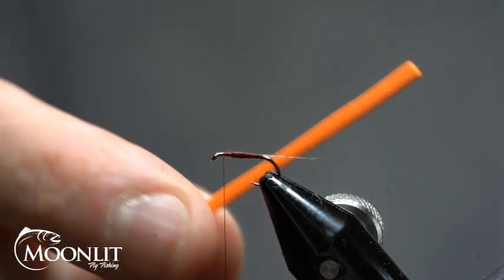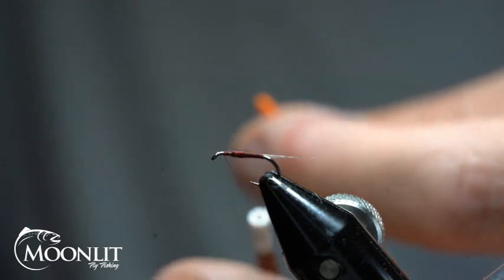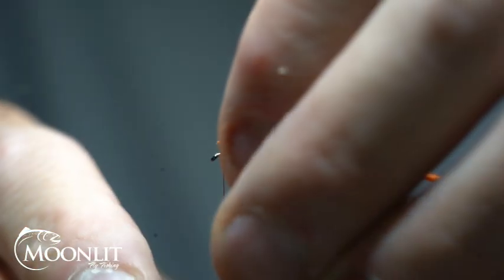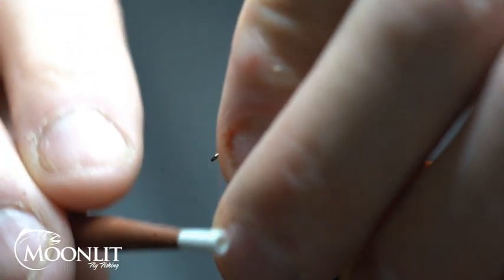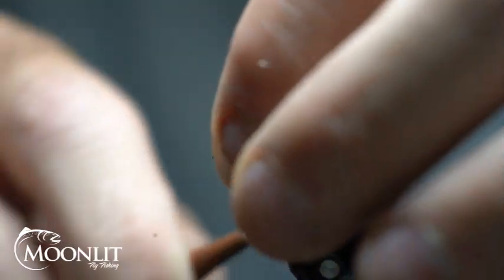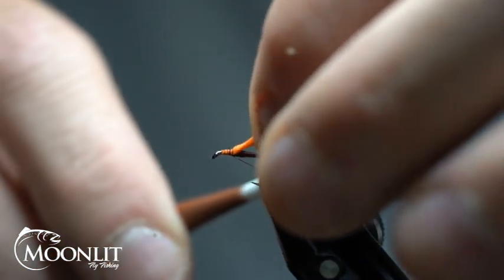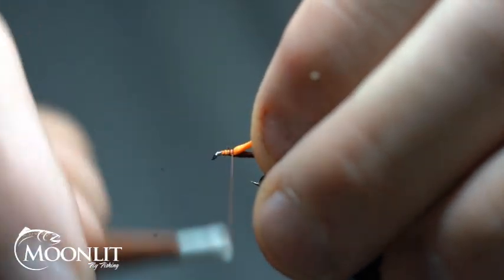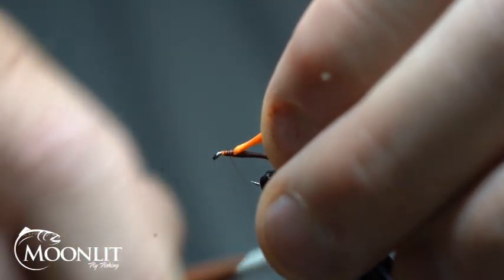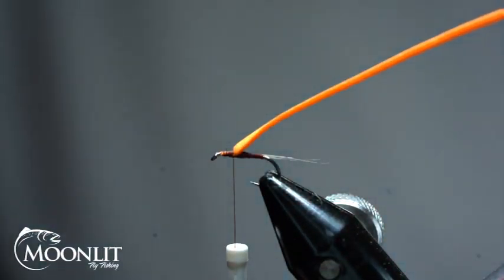Now to make this high-vis so I can see it easier, I've got a one-millimeter zero gravity foam in orange. It's about half the width of the gape of this hook. I'm just going to tie this in just short of the eye of the hook so I can leave a nice clean area, then I'm going to wrap it back and pull it just to stretch it out a little bit and give myself that two-thirds mark for this part of the thorax on my fly.